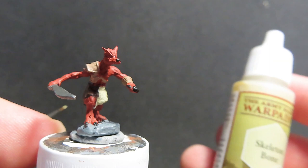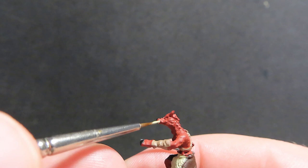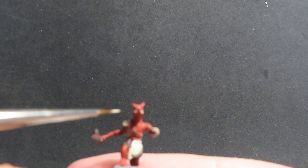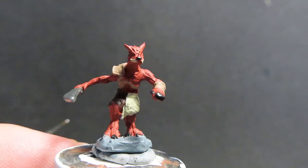Now we're coming in with skeleton bone again to paint in some teeth on our kobold. Grab a fine tip brush with a little bit of paint and do small little strokes across the main part of the mouth, indicating kobold teeth. There are very fine teeth sculpted into this miniature — it's hard to see — so just spend some time making sure you have a nice fine tip and slowly give little strokes. It's a cool little detail to bring the miniature up to the next level.